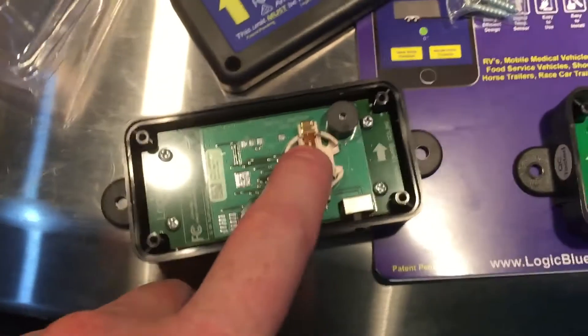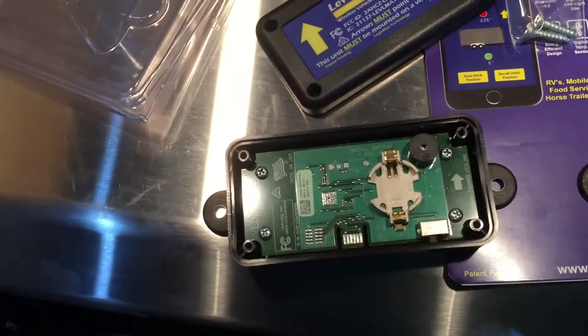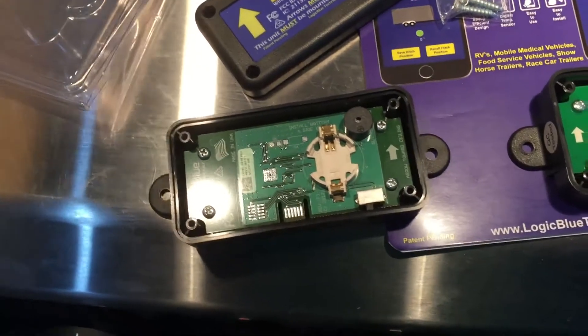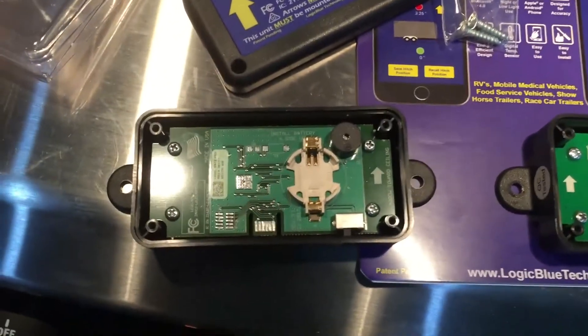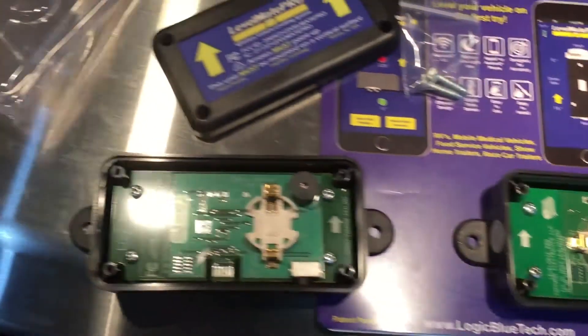I'm still going to replace the battery every year, along with my sensors for the propane, along with the smoke detector batteries, and anything else in my camper that has batteries — I'm going to change them as part of my de-winterization every spring. Even if the batteries aren't dead, I still think it's a good idea to make sure you have fresh batteries in everything before you start off on your camping season.